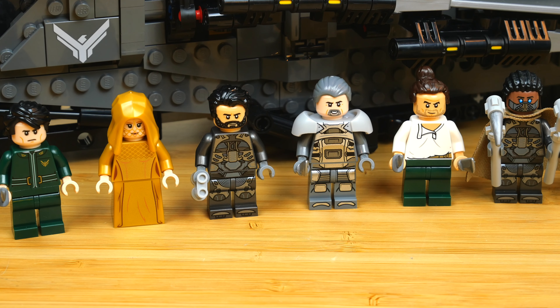Then to the right we have Duncan Idaho. That hairpiece is Tiana's from Disney, recolored into dark brown, which I think is an excellent parts usage. He is the most casually dressed out of everybody, but I do like the weapons he's carrying — just a regular knife and a machete.